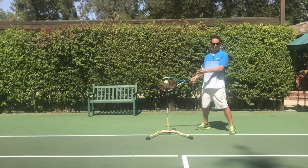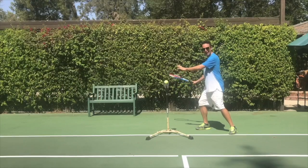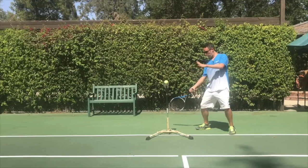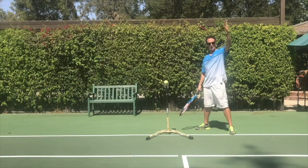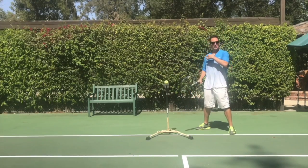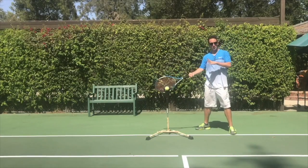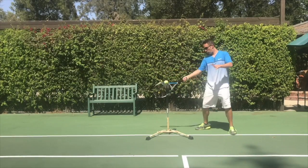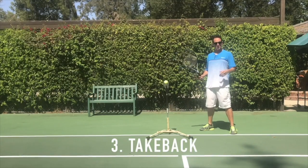Now this is a foundational thing. If we want to add topspin, we just make sure the racket face is coming from low to high as we approach the ball. The more low to high we go approaching contact, the more spin we're going to have. The more horizontal the swing path is, the more of a flat shot you're going to hit. I hope that's making sense so far.